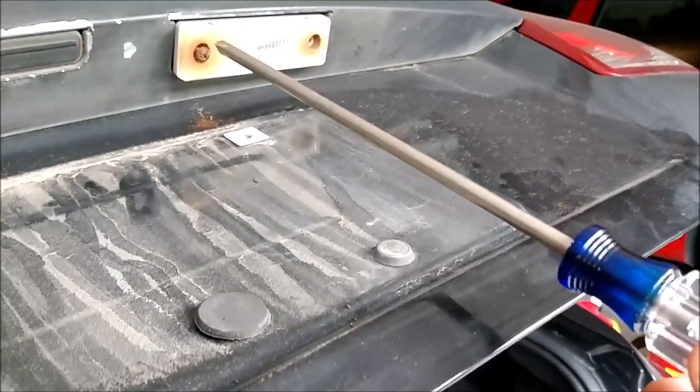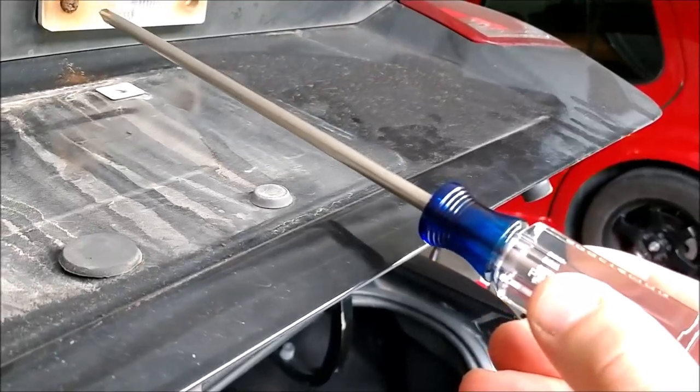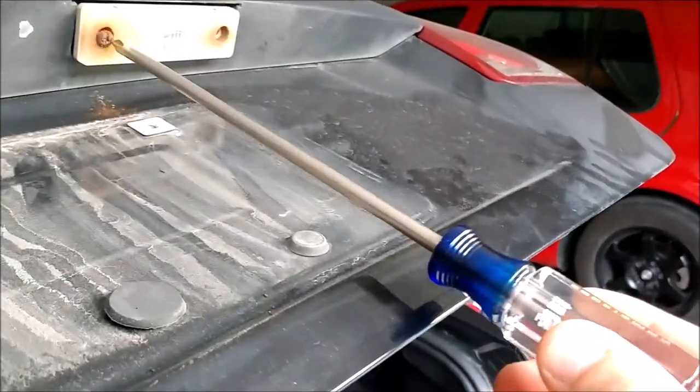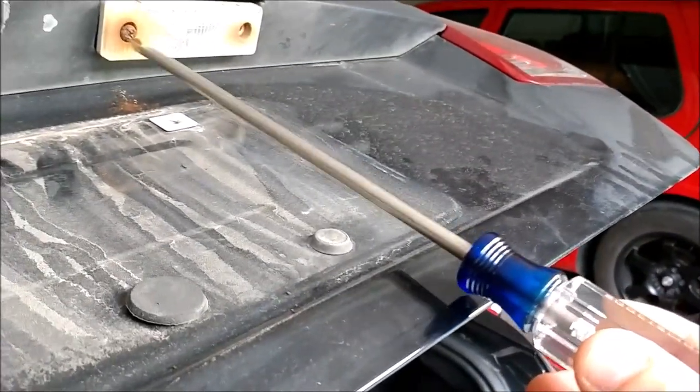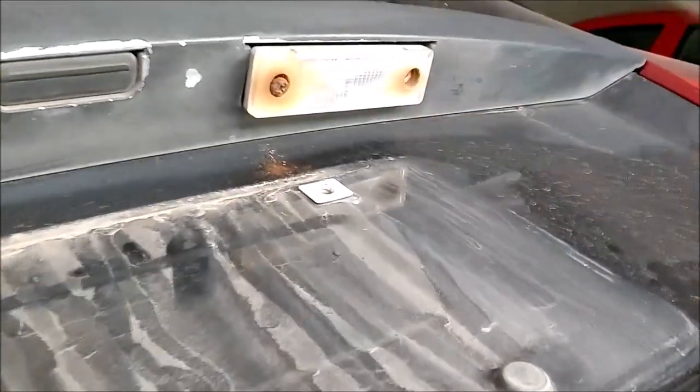I'm using a nice long-stem Phillips screwdriver to do this, so I can get beyond the end of the trunk lid to get my hand on it. This screw here was pretty bad — I almost didn't get it out and almost stripped it, so I'm glad I'm doing this.